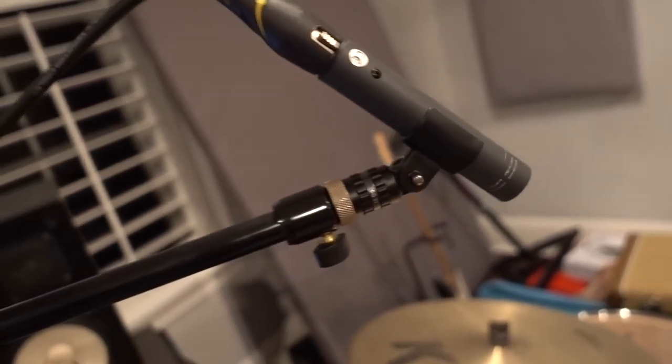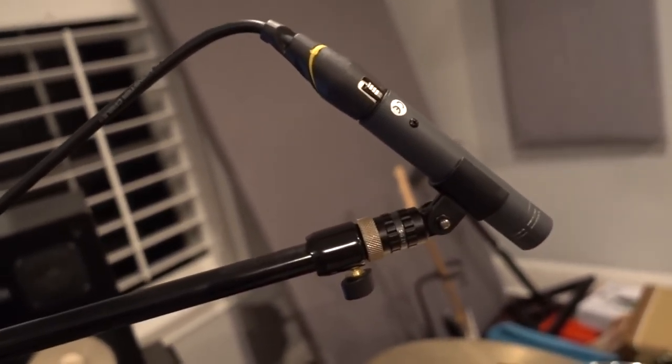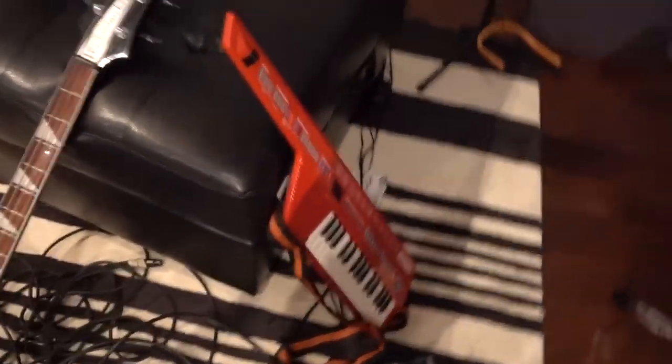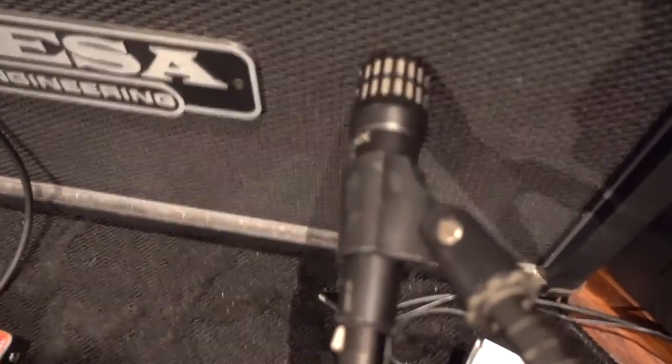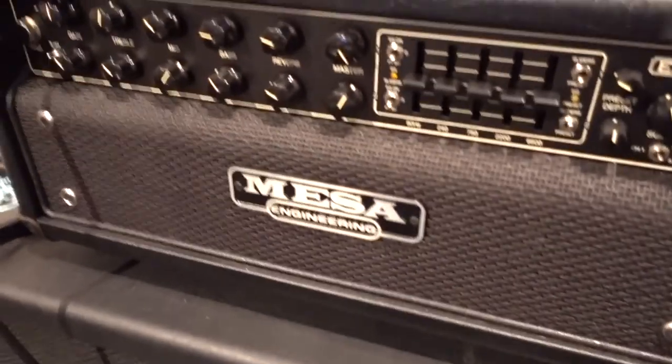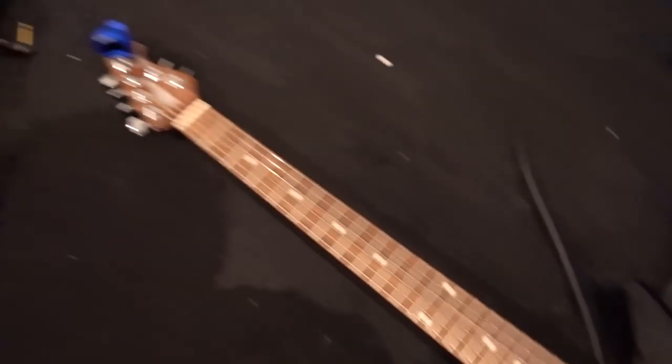I tracked the Rickenbacker bass direct into the 6176, which is pretty much how I always do it — I used to mic it up but I don't really do that anymore. The guitar sadly did not make it into this one. The electric guitar was an Audix i5 on the cab of the Mesa, cranking with the Ernie Ball Music Man Albert Lee HH.